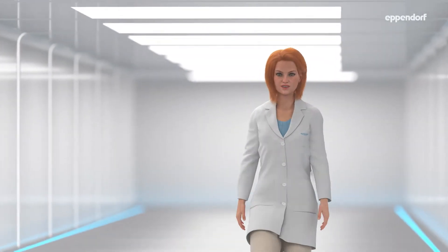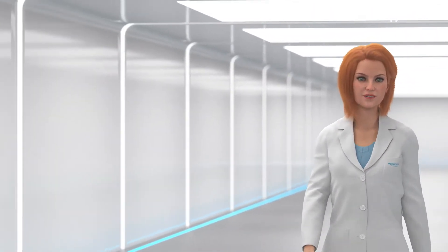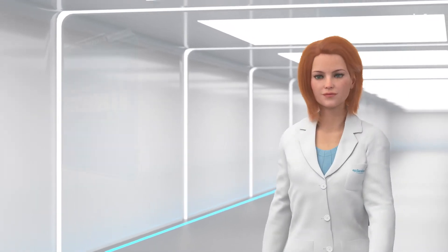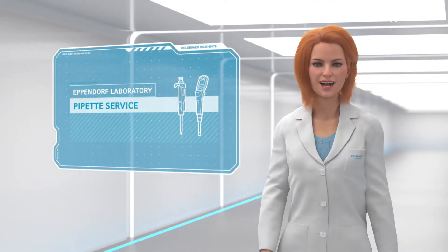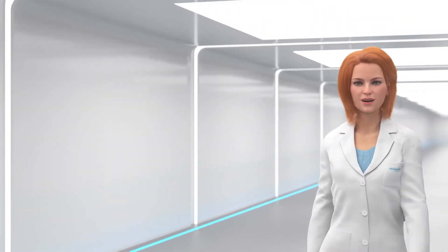Hello, my name is Sarah. Nice to meet you. Welcome to your personal guided tour through our service workshop. Come along with me. Today you will gain deep insight into the various maintenance steps for your Eppendorf pipette.